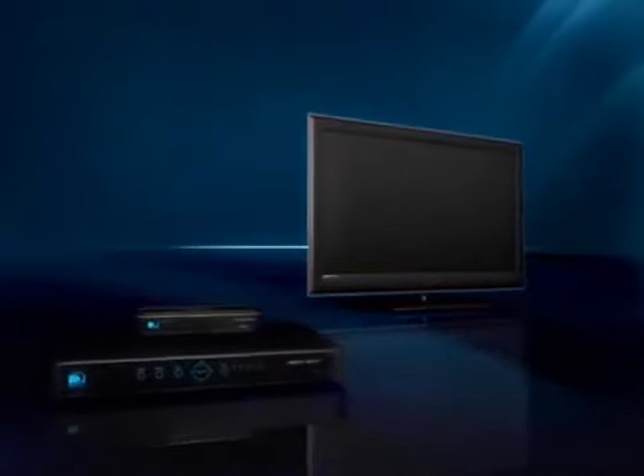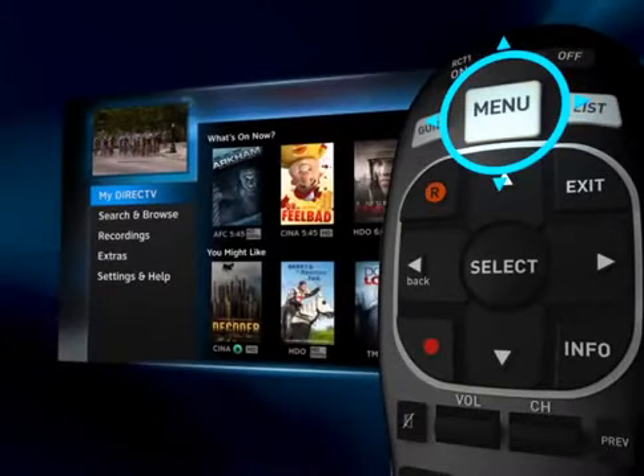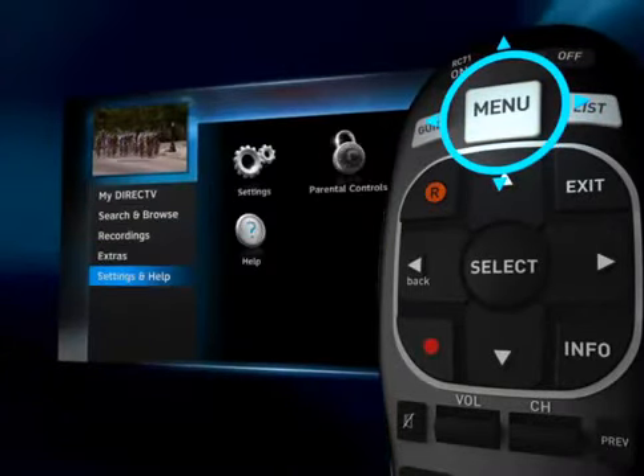If your remote works with your DirecTV equipment but not your TV, your remote may need some programming. But don't worry, it's easy. Press the Menu button, then select Settings & Help, then Settings.